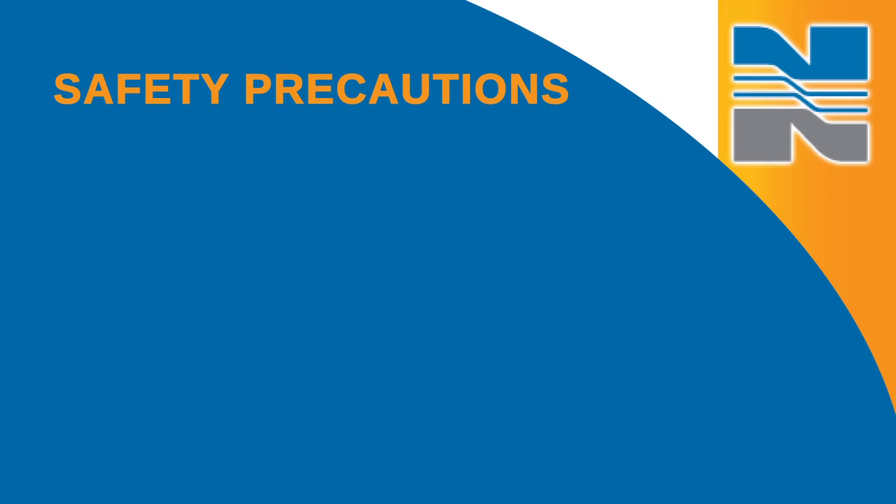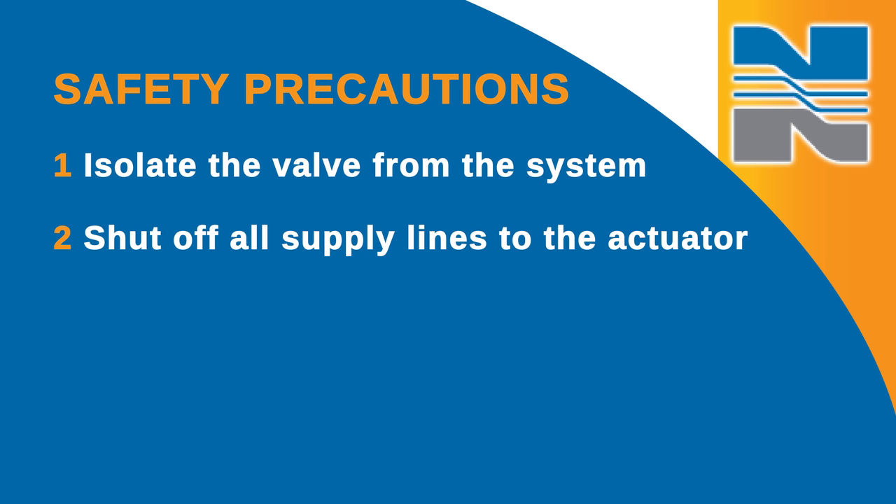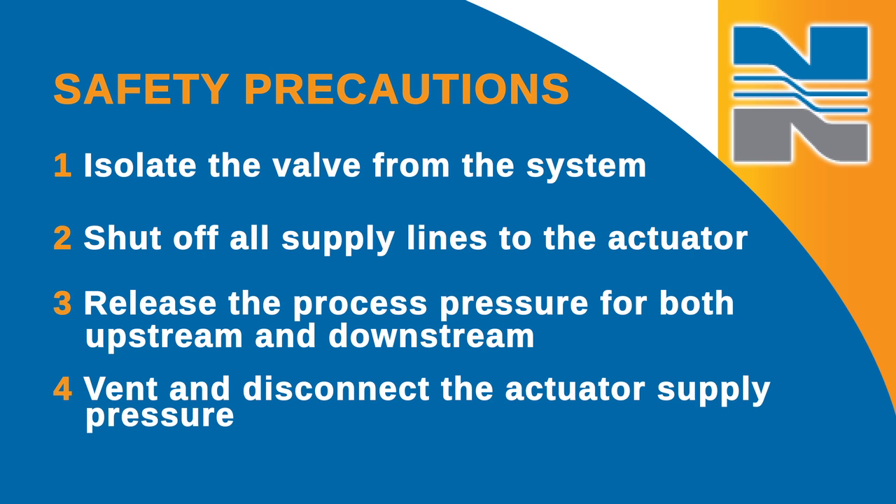First, take a few safety precautions. Isolate the valve from the system, then shut off all supply lines to the actuator and release the process pressure for both upstream and downstream. Finally, vent and disconnect the actuator supply pressure.